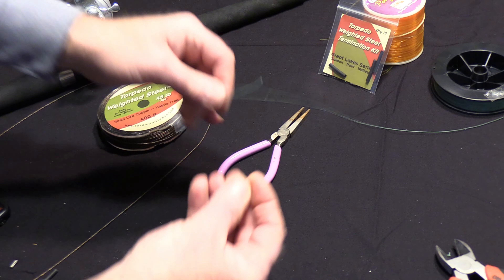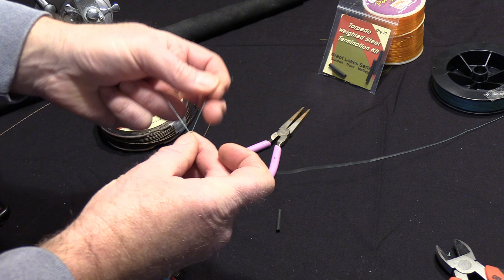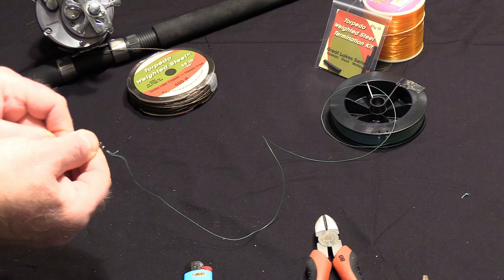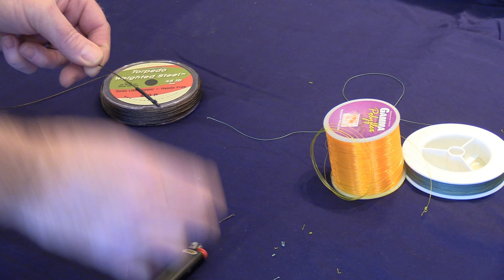The first method: you would tie your backing to the inline swivel, then tie your weighted steel to the other end of the swivel, and use an inline crimp sealed off by a piece of shrink wrap tubing.